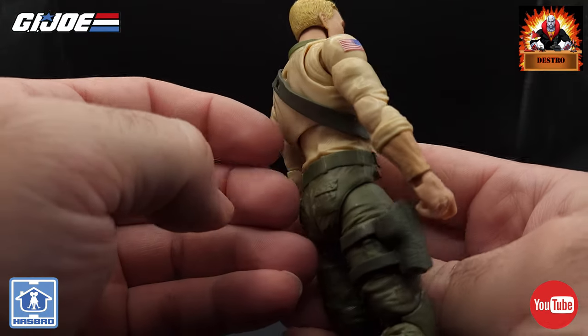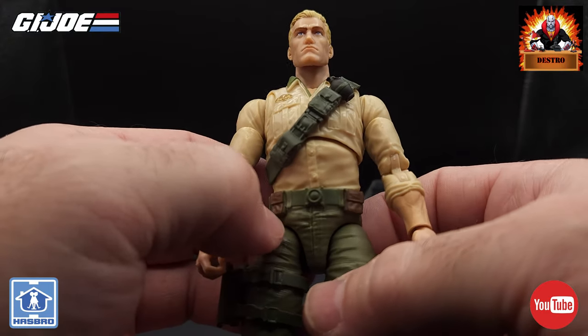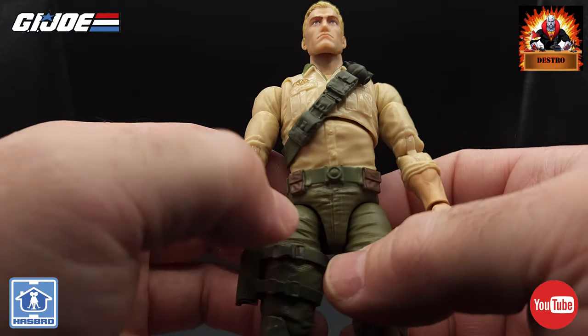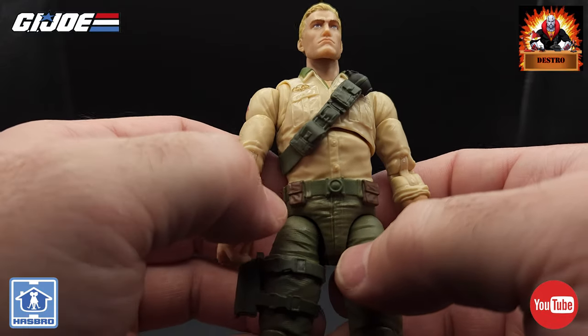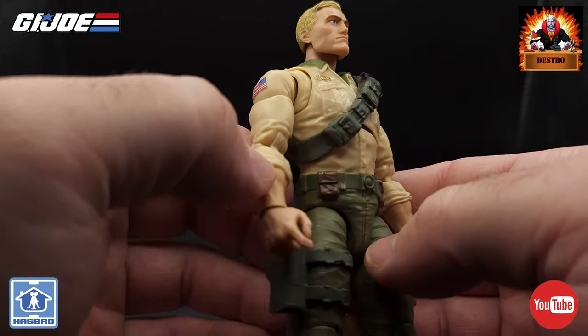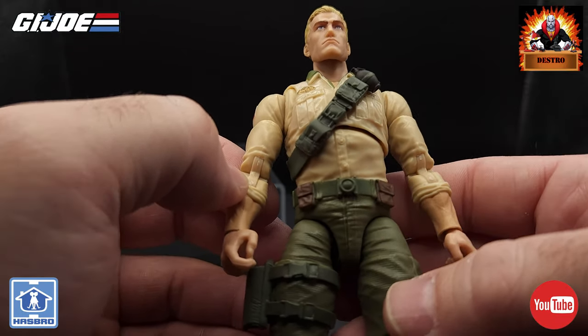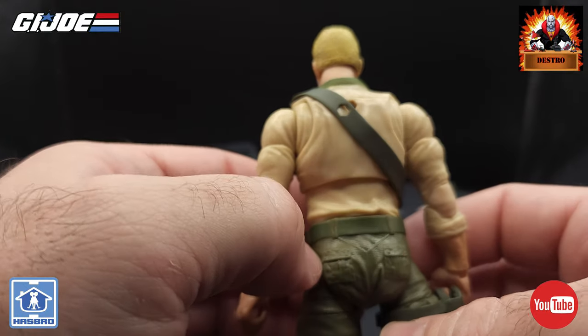Moving down to the pants — the belt is molded and is part of the sculpt in that same olive drab color. There are two pockets on the front that are molded, plus some utility pockets with a brown paint app on them, which is nice to break up the color a little bit. Nothing along the back of the belt.